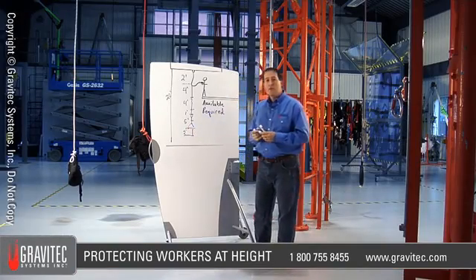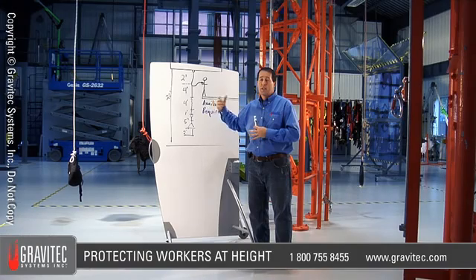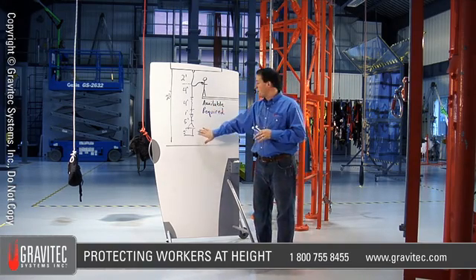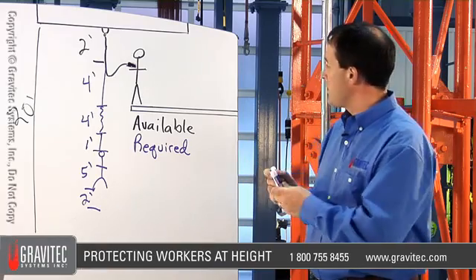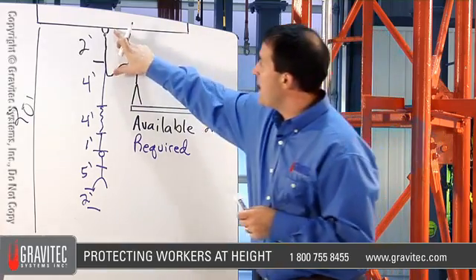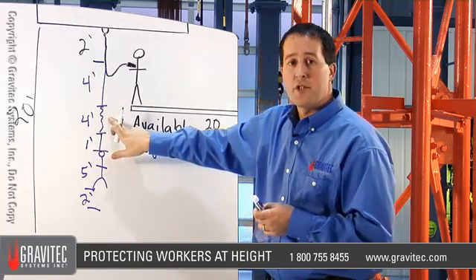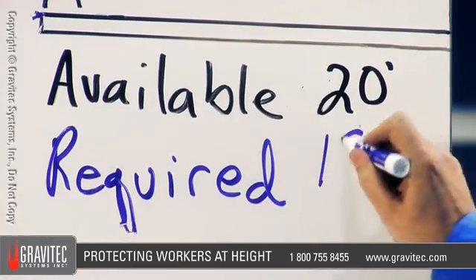Lastly, we add a two foot margin of safety. A margin of safety is important because it's an estimate — the harness might stretch more than expected, an anchor strap might tension down and add a few inches, or the worker might be six foot three in work boots. You can easily use up 24 inches in variables. Now we have all known measurements. Available clearance is 20 feet from the anchor point. Required clearance: two feet for lanyard above D-ring, four feet free fall, four feet shock absorber deployment, one foot harness stretch, five feet for remaining worker height, and two feet margin of safety — totaling 18 feet.